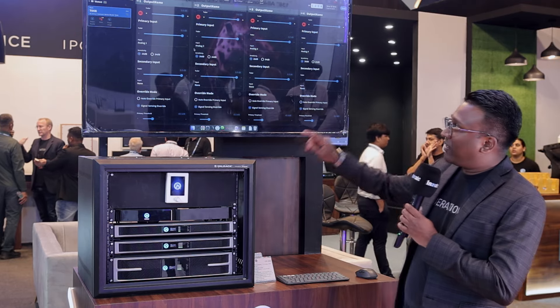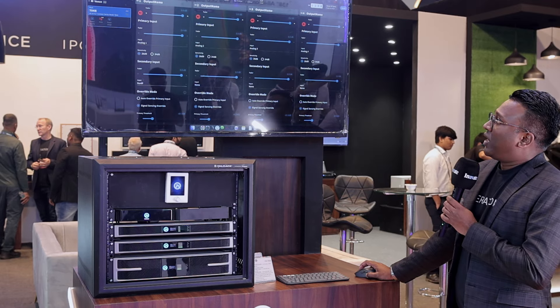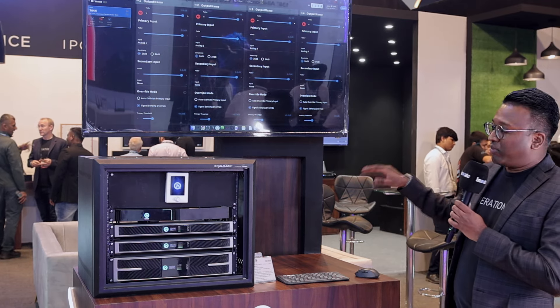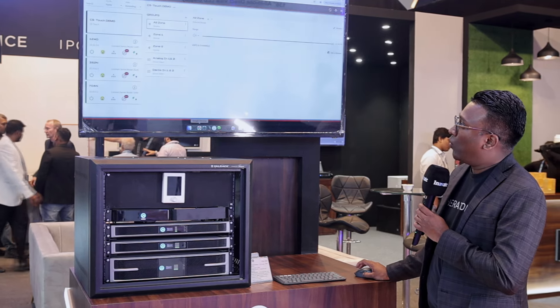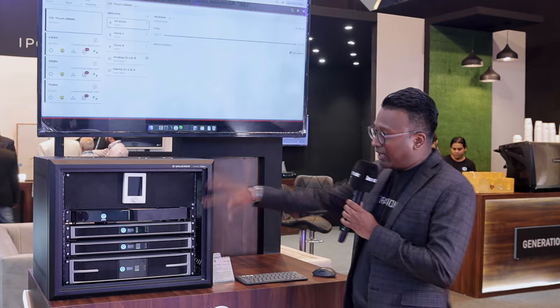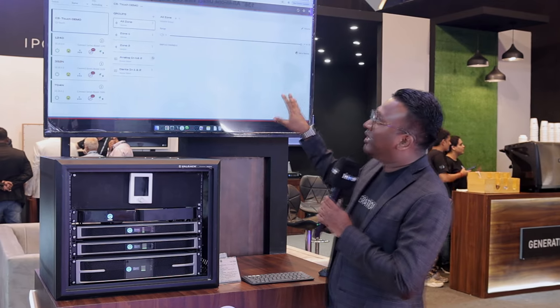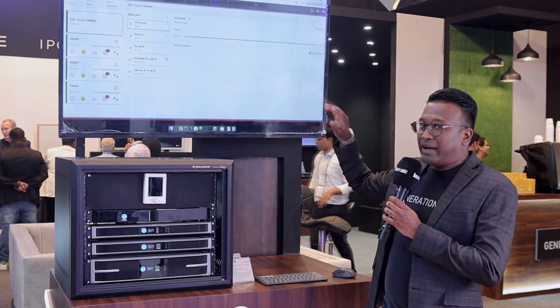Integrated with that, we have the Sharkware software. We're able to control and program the amplifiers over Sharkware. On top of that, we also have the Web UI, which allows you another option where you don't need to install the software — you can just plug in and use the Web UI to configure the amplifiers quickly.